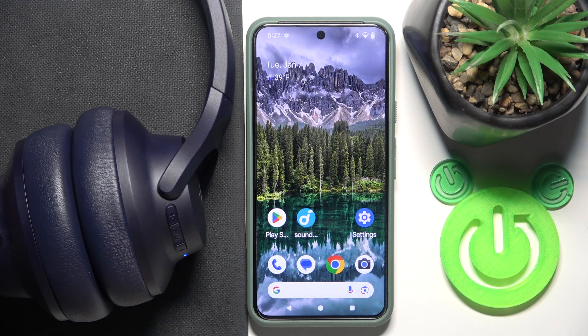Hello everybody and welcome. In this video I will show you how to update the software version on your headphones, Soundcore Q20i.